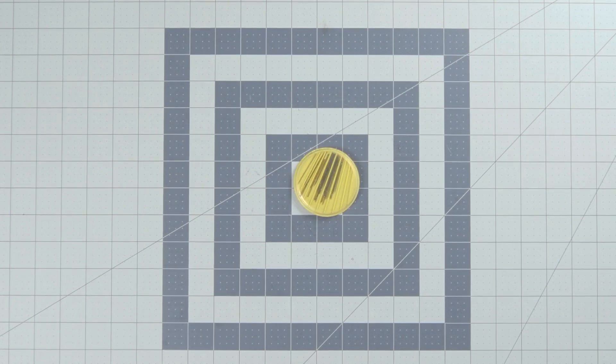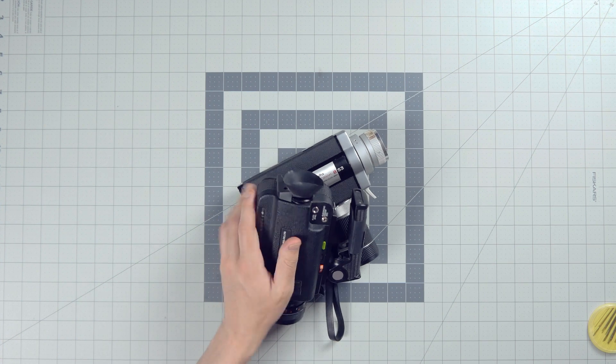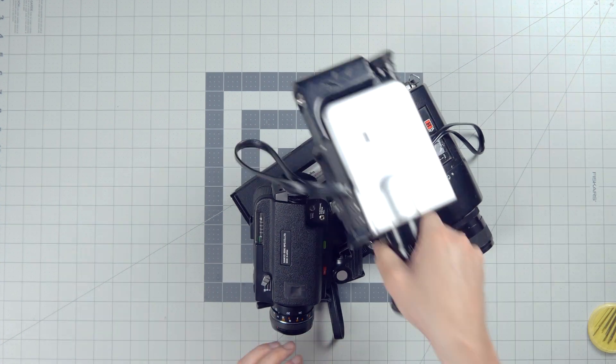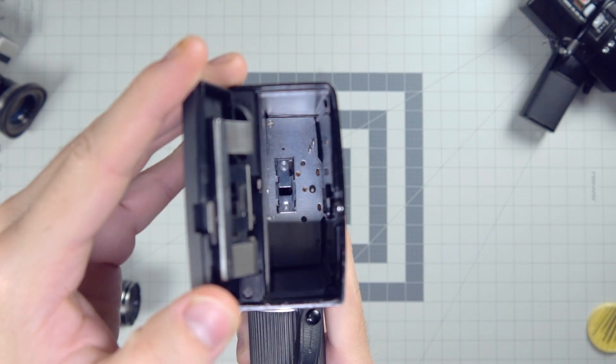Hey everyone. Let's talk about pins in your camera — Super 8 cameras. Inside like every single Super 8 camera ever made are these pins.